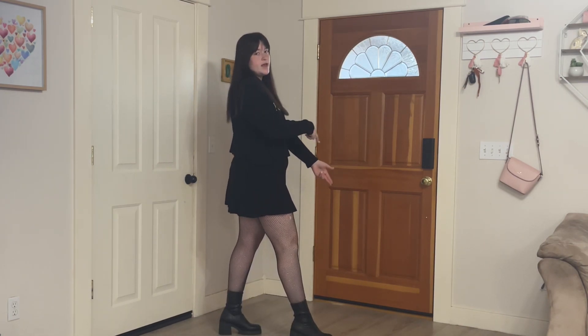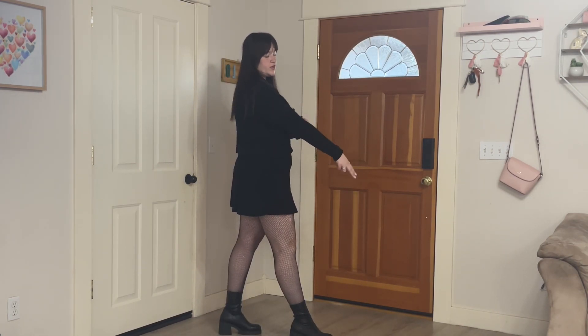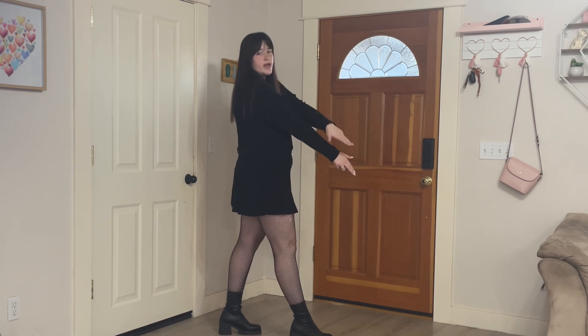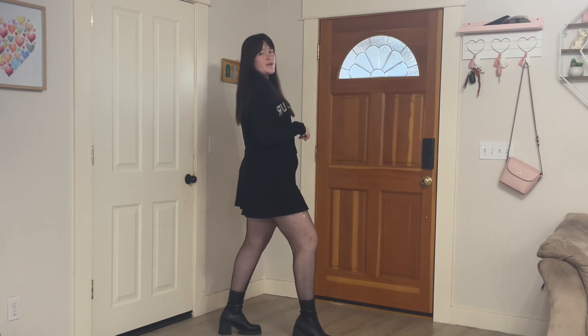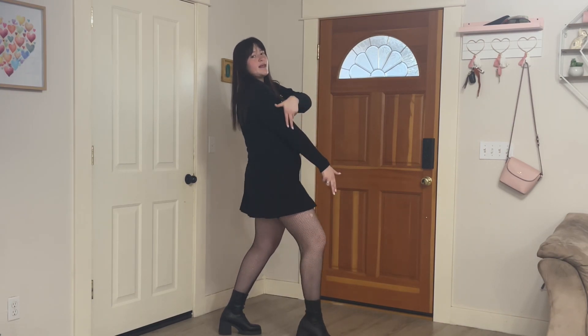And then you're going to switch right to left and switch the arm, so your left hand stays straight and your right hand moves up the arm. You're still twisting with the same leg. Left, left, left.